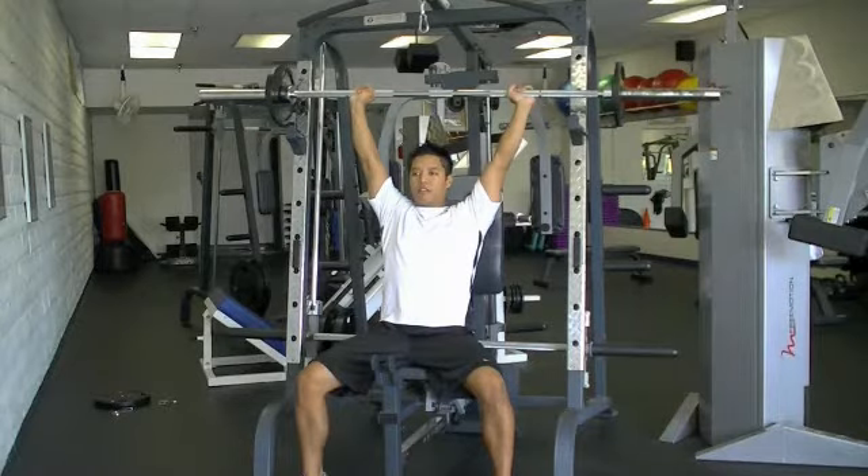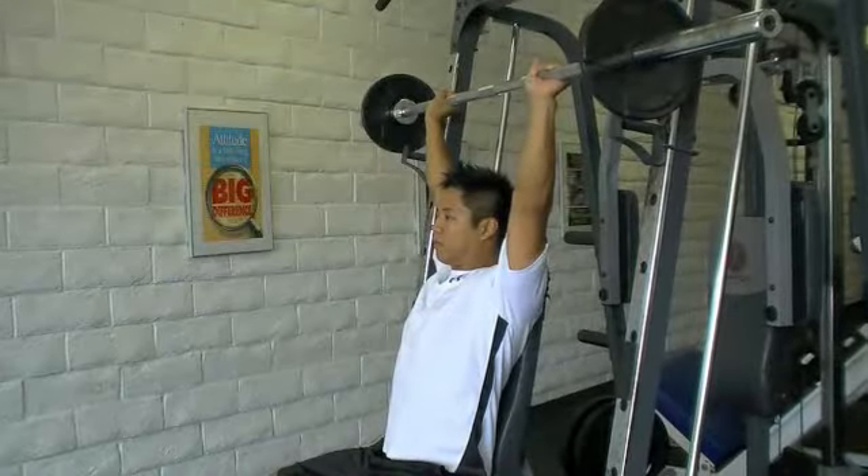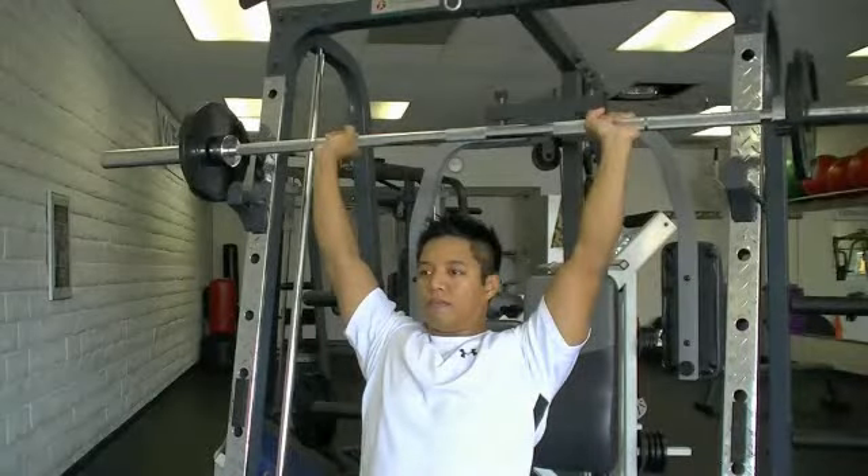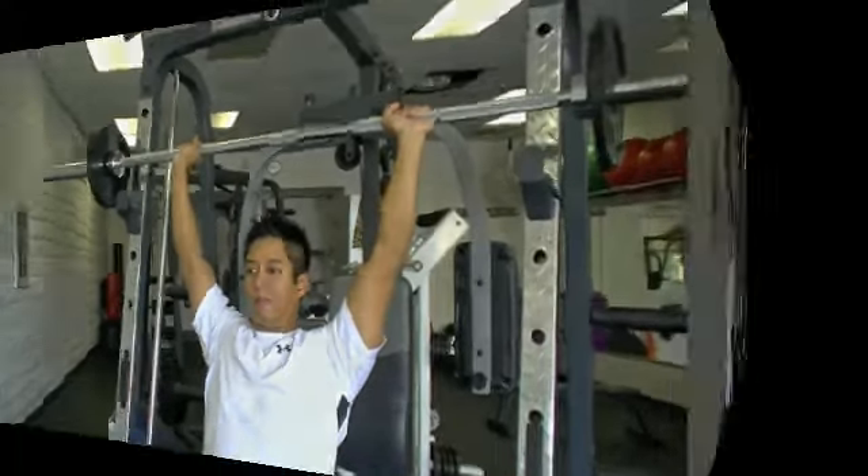Keep your feet flat on the floor, your butt in contact with the bench, and your shoulder blades in contact with the bench. Your core is going to be tight, your head is going to be up, and eyes looking forward.